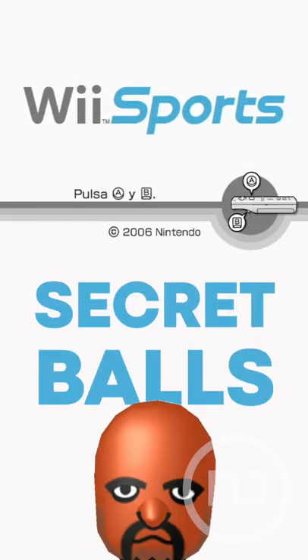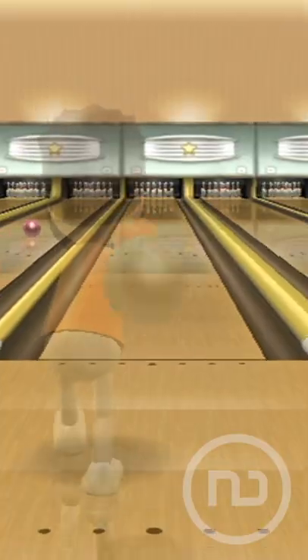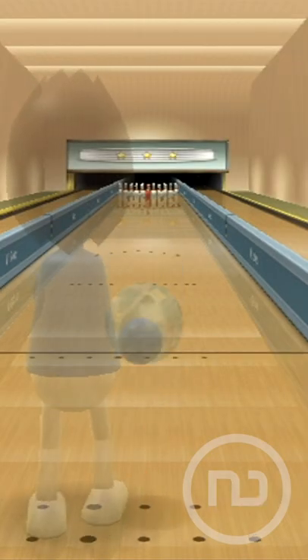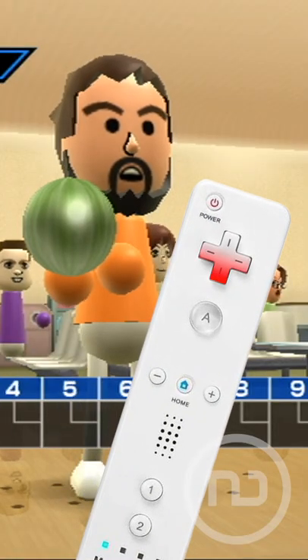We're sure you had a great time bowling in Wii Sports, but you would have had an even better time if you had known this little secret. There were secret bowling balls to make the experience more personal. By tapping on the d-pad in different directions, we could make the color of the ball change to red,